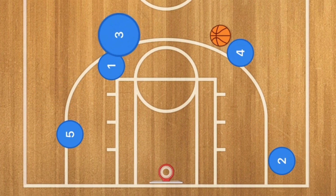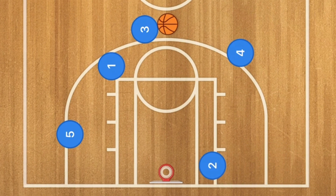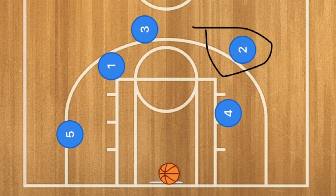Player 3 is going to use that double screen — or staggered screen — and receive the pass. He may be open for a 3-point shot, so he could be looking for that. But player 2 is going to go down to the low post, where player 4 is going to set up a screen for player 2, and 2 is going to pop out and should be open — he is the second option for a 3-point shot or a deep mid-range shot.